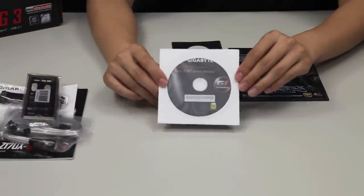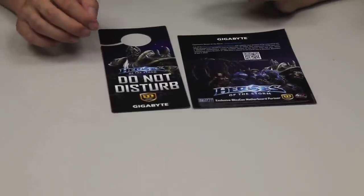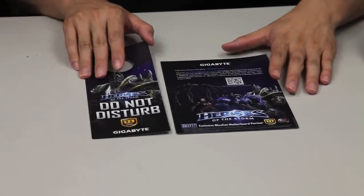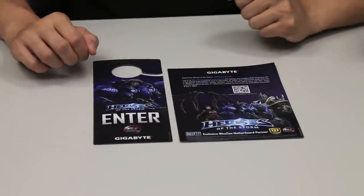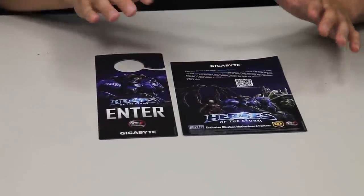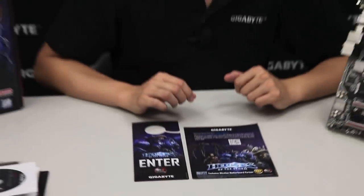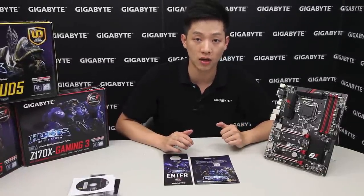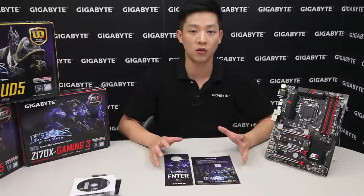You also have the most up-to-date drivers since the board was shipped out. Because this is a limited edition board, we also include a door hanger so you can let people know you're playing a game and don't want to be disturbed. We also have a pamphlet with more information on our sweepstakes for Heroes of the Storm. This sweepstakes ends on December 31st and you have the chance to win mice, headsets, and other cool prizes, even a trip to Anaheim, California to attend BlizzCon 2015. Scan the QR code to find out more.